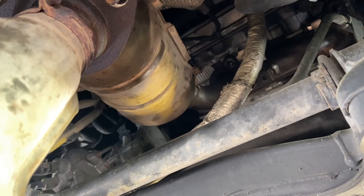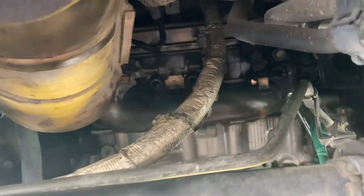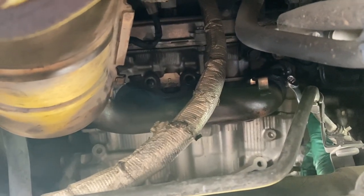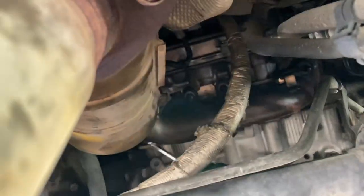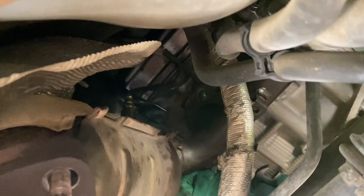All six nuts are off the exhaust manifold portion. There was one in the far corner I had missed earlier — I treated it with penetrant lubricant, let it sit, and got it off. There's an oxygen sensor up top, so go ahead and disconnect the connector. There's also a bracket holding the catalytic converter to the transmission — use a 14 millimeter wrench to take that nut off, and it will be freed up.